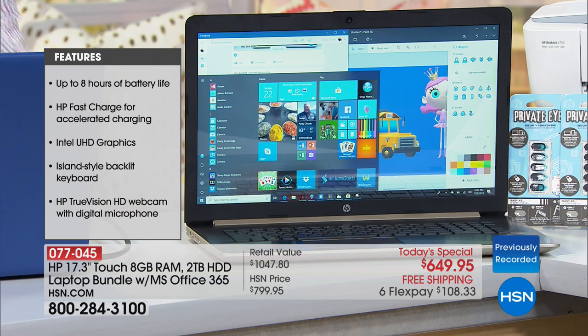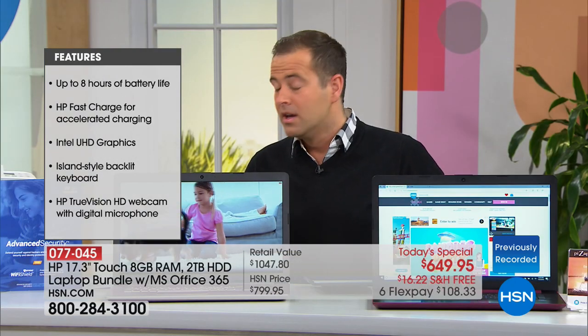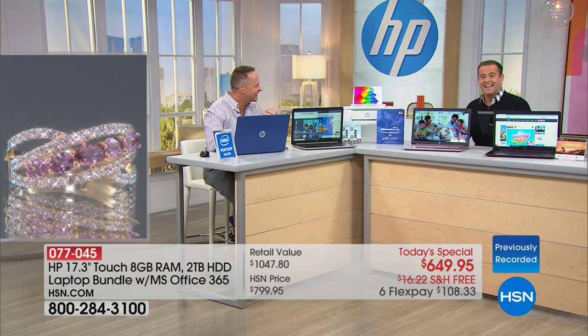We have three things to do on our shopping list right now. First of all, we have to say happy birthday to Laura Johnson. Happy birthday, Laura Johnson! And Atto is also saying happy birthday to Laura — it's a family affair on here.